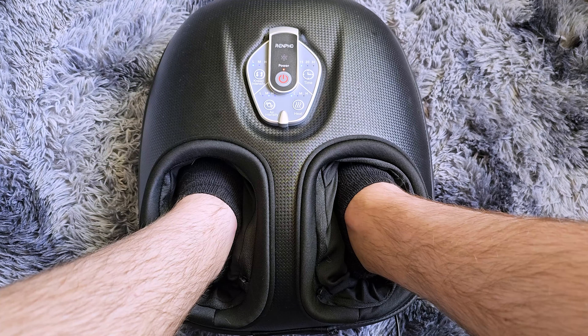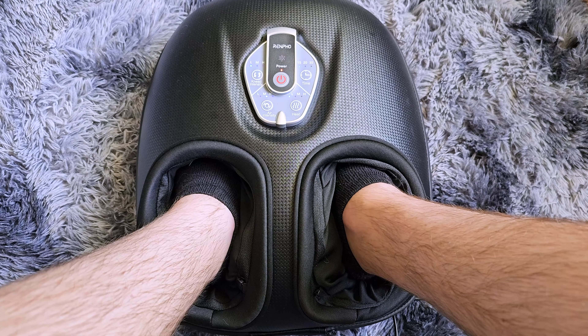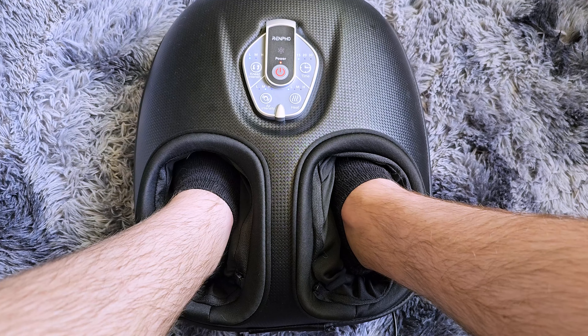Each foot slides in here. These are removable if you wish to wash them, so each foot section can be removed to keep it nice and clean.